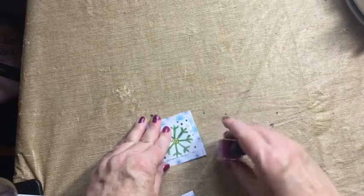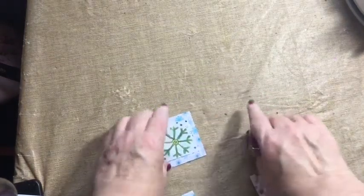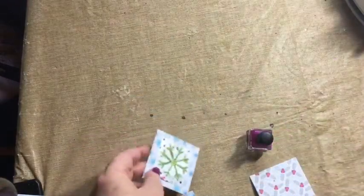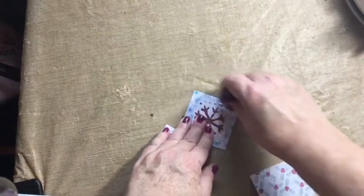Well, if you don't have one, any port in a storm will do! Here's a bottle of nail polish — you can run that along your edge and it makes that lovely professional crease that you want to have in your paper crafts.